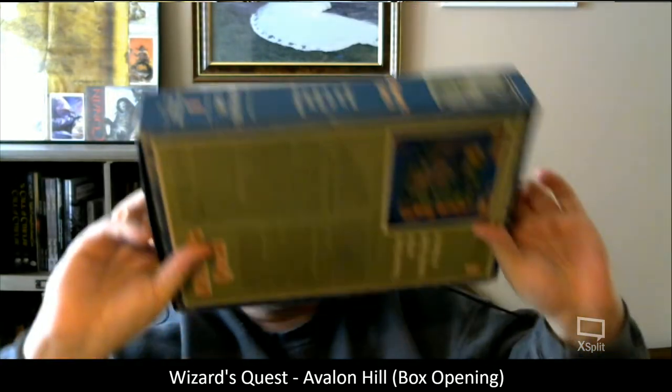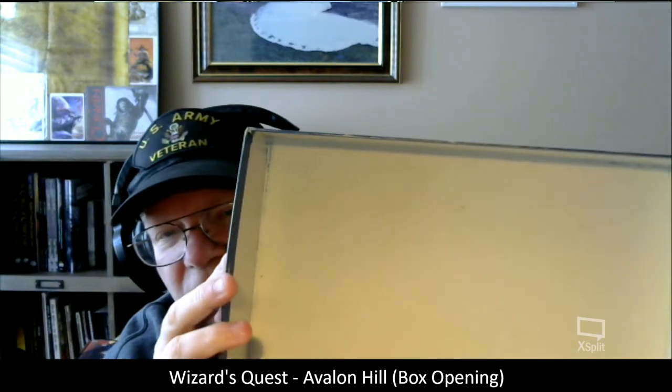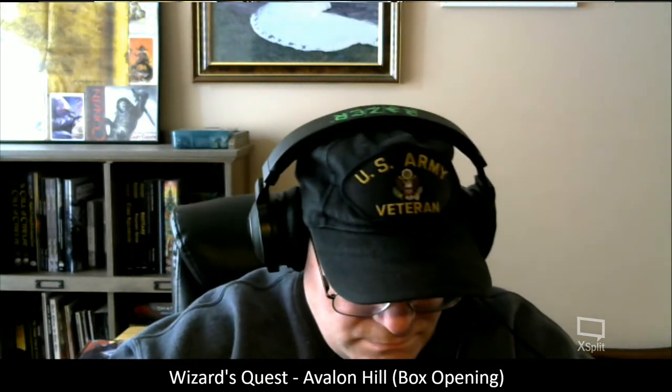It's Wizard's Quest by Avalon Hill — a treasure hunt on the fantastic island of Marnon. The box feels very sturdy and is in really, really decent shape. Here are all the pieces individually wrapped. There's certainly one die in there, and I so vaguely remember some of these counters — like I remember the Wizard. There's the deck of cards in here, and some more packaging. So here we have the rules and the board.